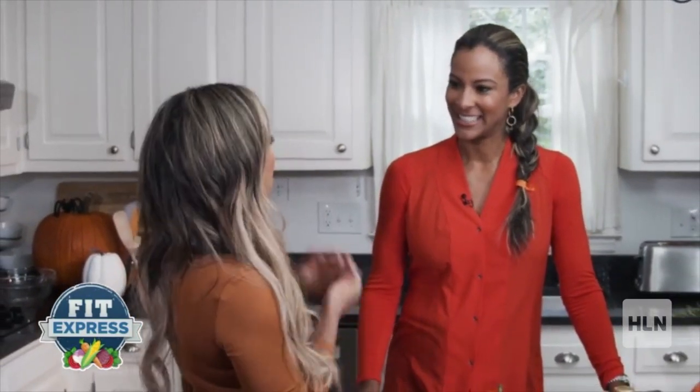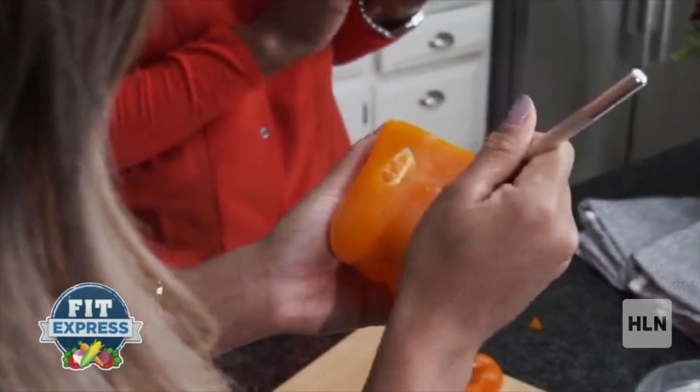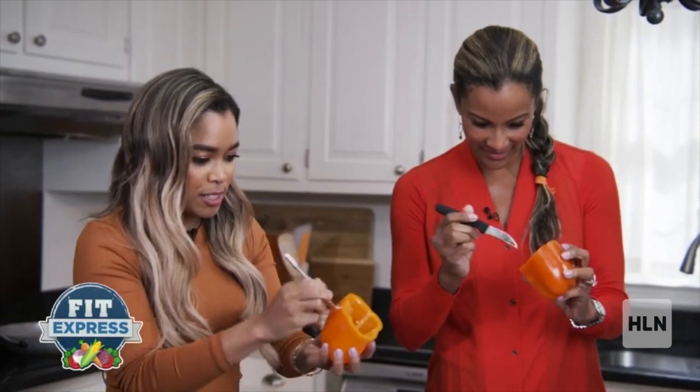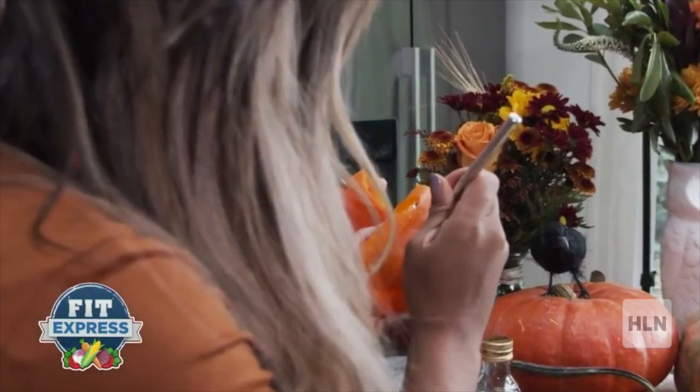First things first, we're going to carve out our bell peppers. You can kind of poke it through, use one side. So much easier than carving a pumpkin — this is a good alternative.